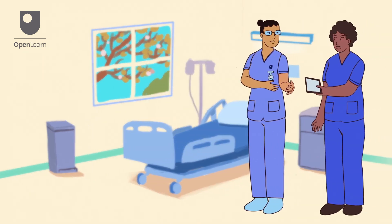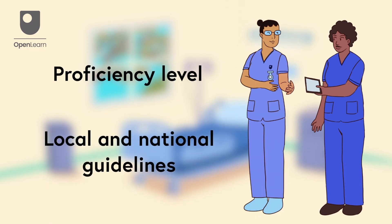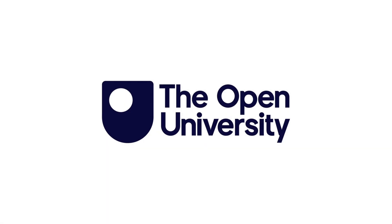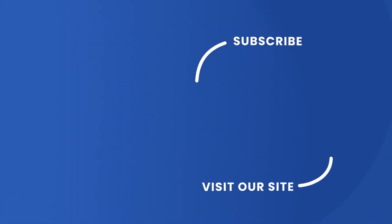Remember to always work to your current proficiency level and adhere to local and national guidelines. Thanks for watching this video on intramuscular injections. We hope you found it useful. If you enjoyed this clip, feel free to follow the links on screen for more interesting articles and free courses from the Open University.